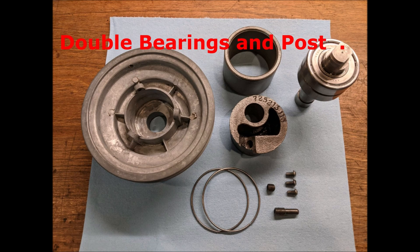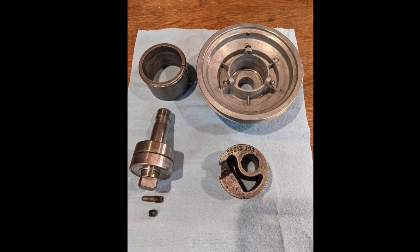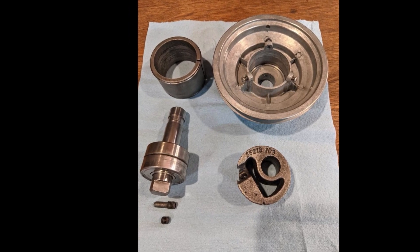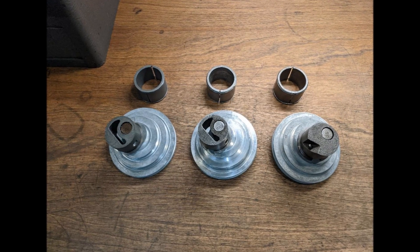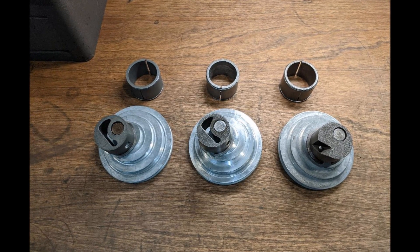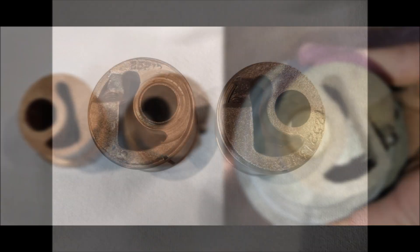Regarding the bearings, three different kinds came on these MSAs. Initially they were Norma bearings made in the United States, then Hoover bearings which could have been made in the U.S. or Japan, and finally the Nachi bearings which were made in Japan. During the almost 20-year span of the MSA pulley, at least three different styles of cast iron body have been seen. The one in the middle was the last, and that one is stamped with the Emerson vendor code. Obviously the engineers kept refining it.